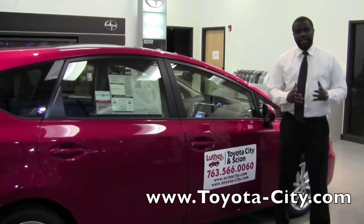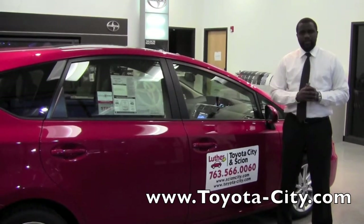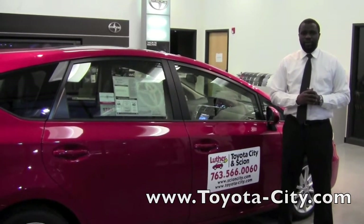Hey, this is Baru from Toyota City. Today I'm going to show you how to connect an MP3 player to this 2012 Toyota Prius V using the auxiliary port.